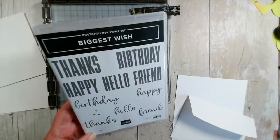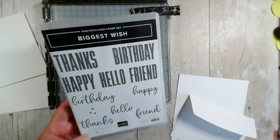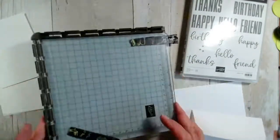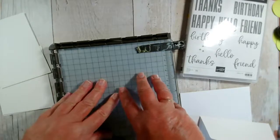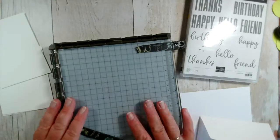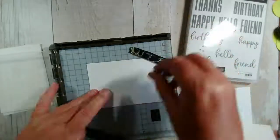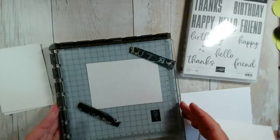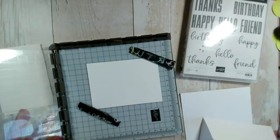What I want to show you is a technique that really came out when we launched the Stamparatus — our stamp positioning tool. If you have any problems stamping, usually in terms of dexterity or getting the pressure correct, the Stamparatus overcomes that. It holds your piece of card down with little magnets, so you can stamp your sentiment in the middle, and if it hasn't stamped properly, you can lift it back up, re-ink it, place it down and press again.